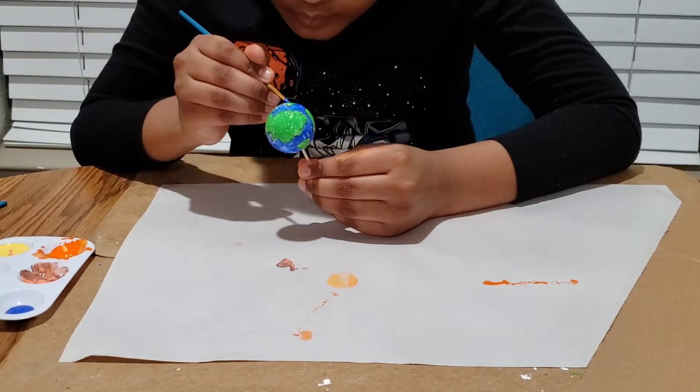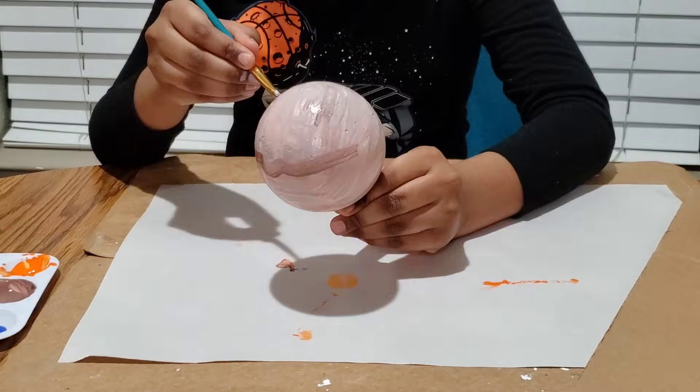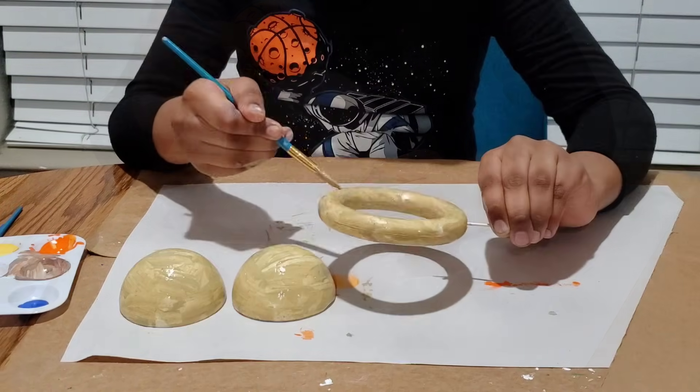First I painted my planets, then painted my sticks so they could help hold the planets together.